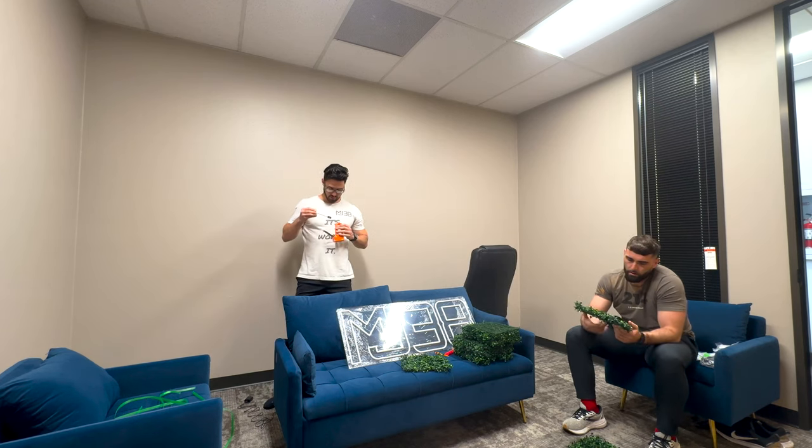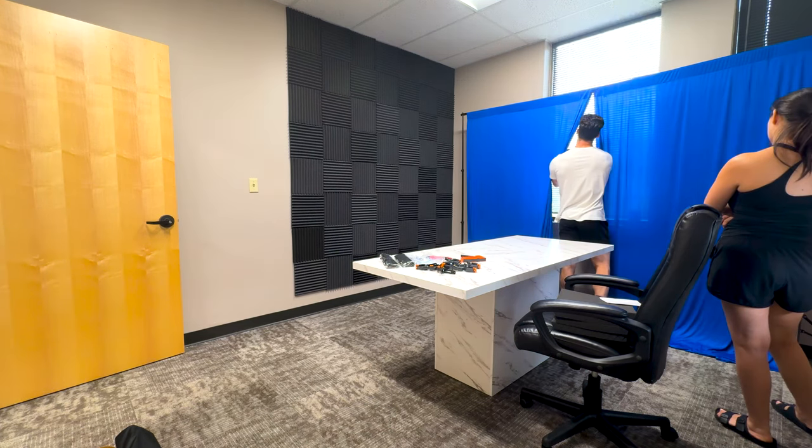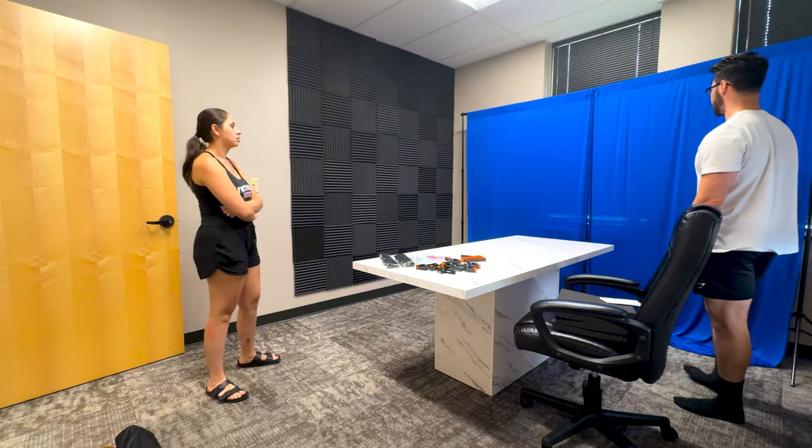Here is where I find out that our staple gun doesn't have any staples in it. And here's also where I find out that we're going to get some curtains instead of these backdrops. Look at this foot tap — look at this foot tap!